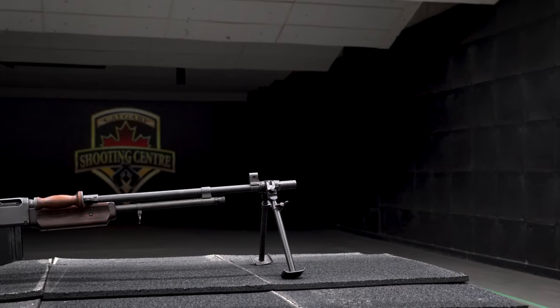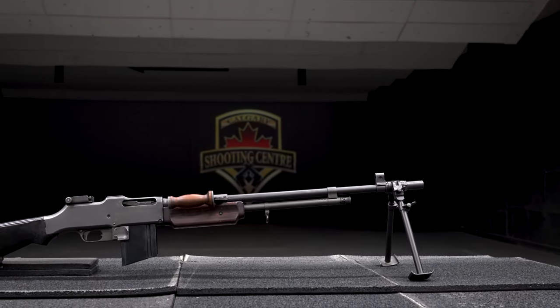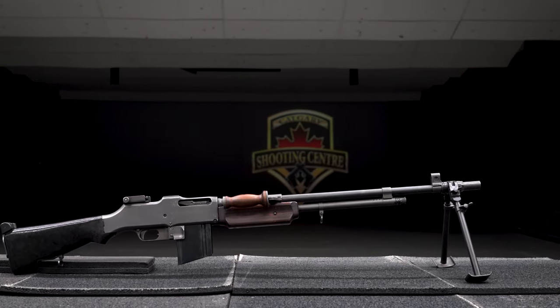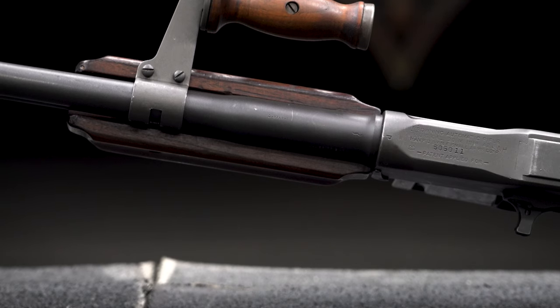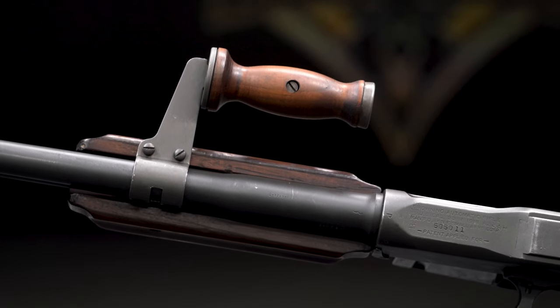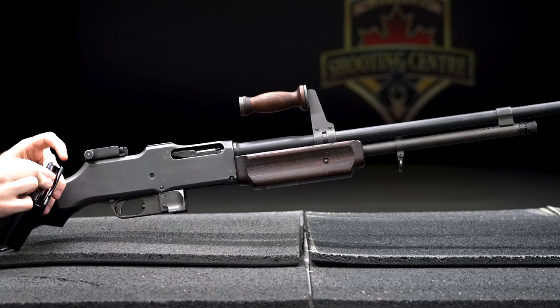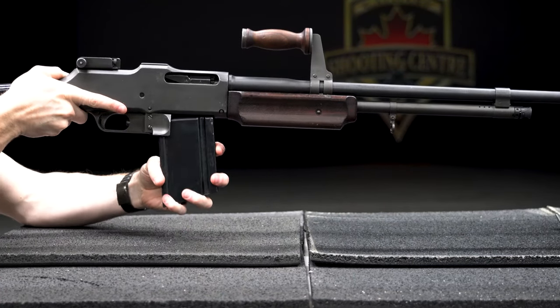At 21 pounds, this rifle was heavy and large — too much so to be reasonably used as a rifle — and with no interchangeable barrel system and limited ammunition capacity, it struggled to serve properly as a machine gun. So why did this firearm continue to gain popularity and see use well beyond the Forest of Argonne?